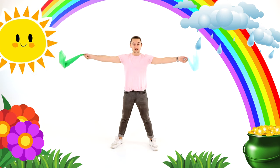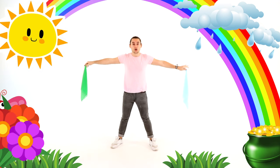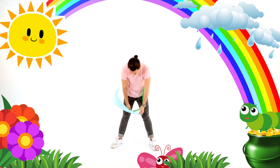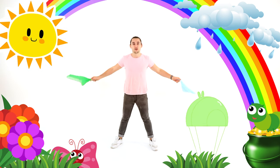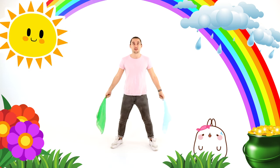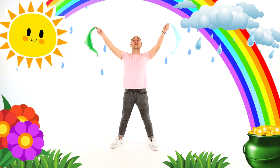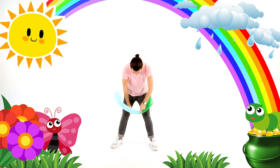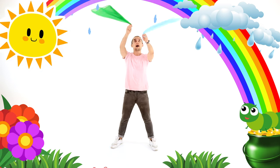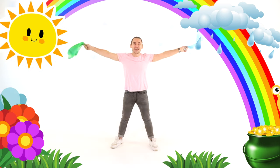Now, the next one we do will be crossing down — same thing, but now we're going down with our crosses. Great job. So we're gonna go up and down two times each. Ready? Let's go together. We go up and down. One more time — up and down.